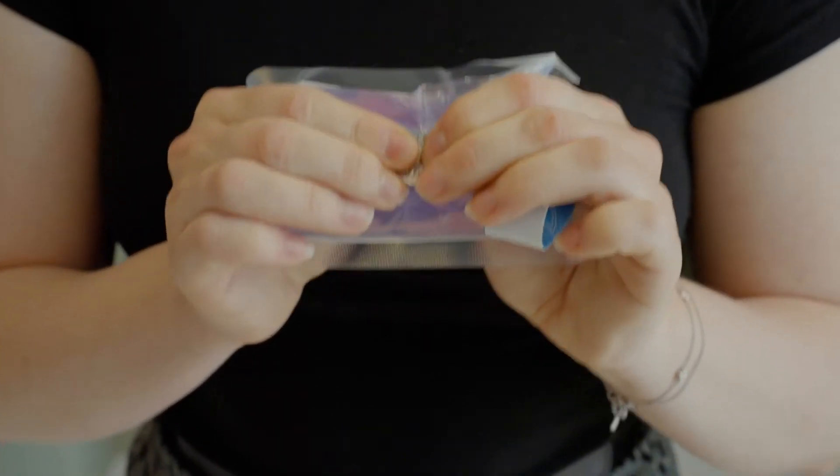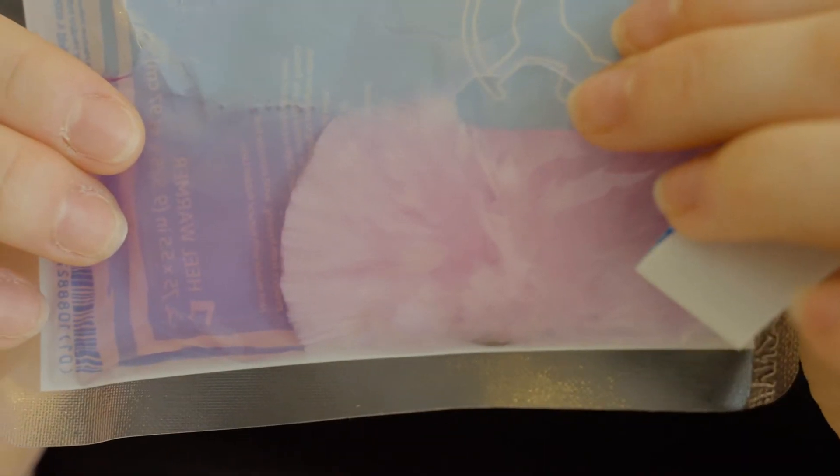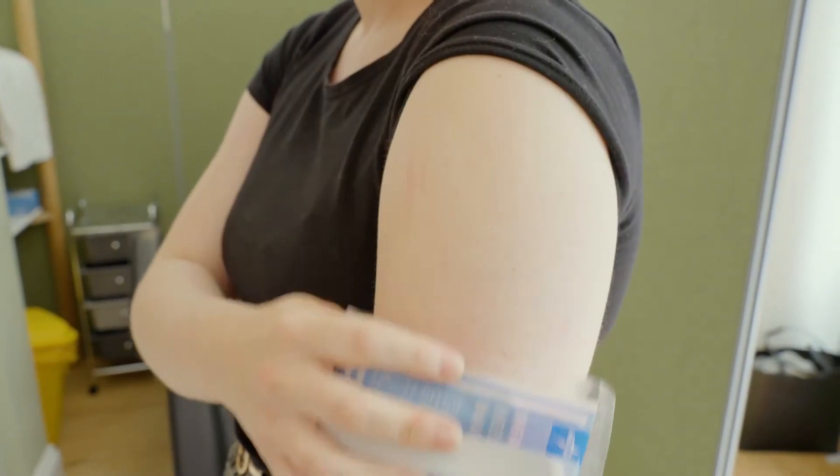Follow the heat pack instructions to activate. If the pack does not heat up, discard and use your hand instead. Rub the heat pack or your hand up and down your shoulder for two minutes to warm and increase blood flow.